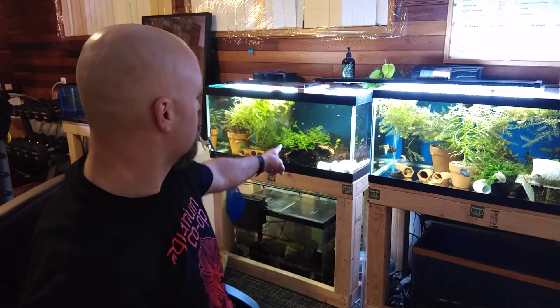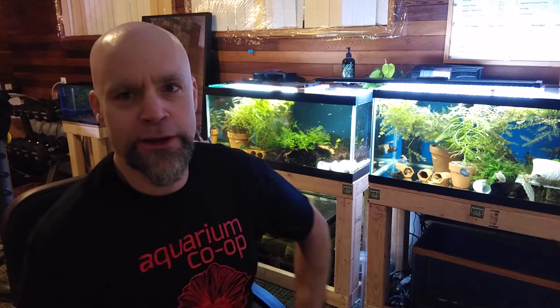The other tank right over here has some regular old common antlers and some common bristlenose that I'll be trading off at the Auburn Swap here in Washington State.